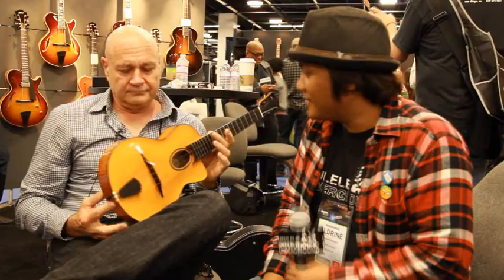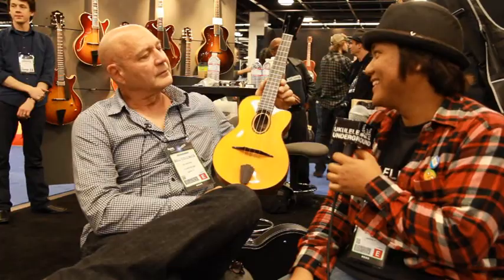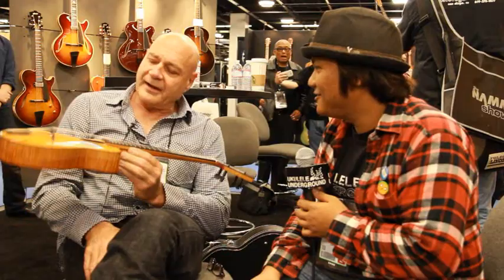We make ukuleles. This is an archtop view, and it's made with curly maple and Carpathian red spruce. Carpathian red spruce — not real ukulele woods. So this is Eastern maple and this is from Italy.